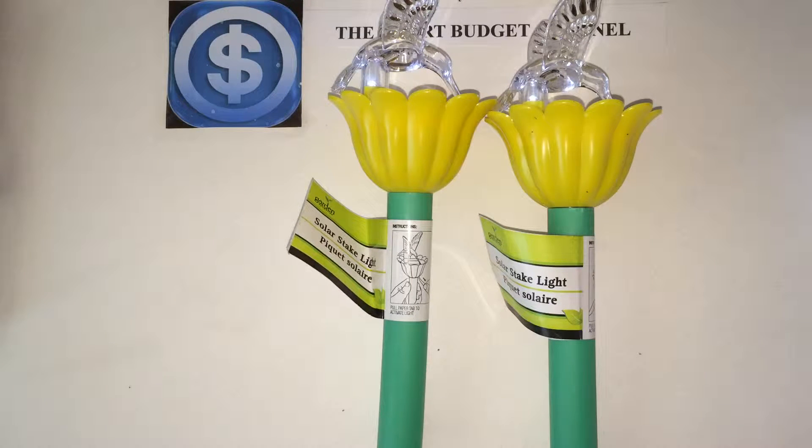Welcome to another edition of the Smart Budget Channel. Today I'll be doing a review of a brand new item that just came into the local Dollar Tree — these hummingbird solar stake lights. As you can see, they are yellow and green.